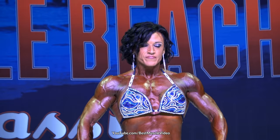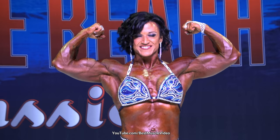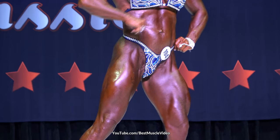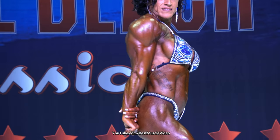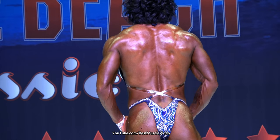Front double bicep. Front lateral. Favorite side, chest. Front lateral, first half, each back up. Paper side and tricep. Face the background. Back, double bicep.